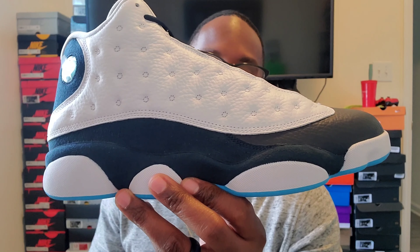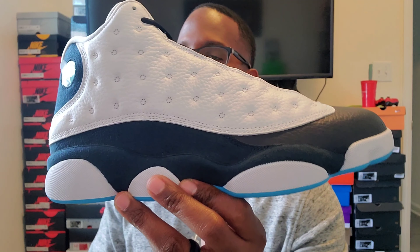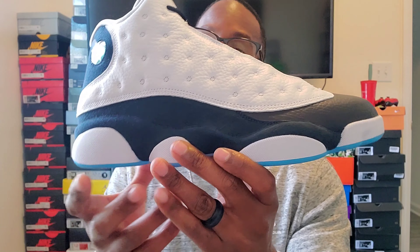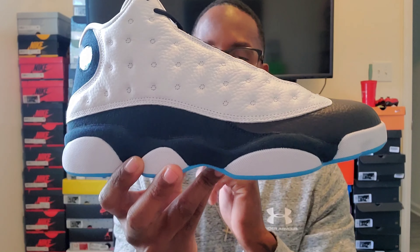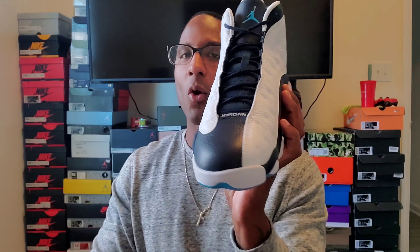To my knowledge, this is the first colorway of this shoe — the first Obsidian 13. I know they have the Obsidian ones and I believe that's the only Obsidian shoe they have. If I'm wrong, let me know in the comments, but that's what I think.